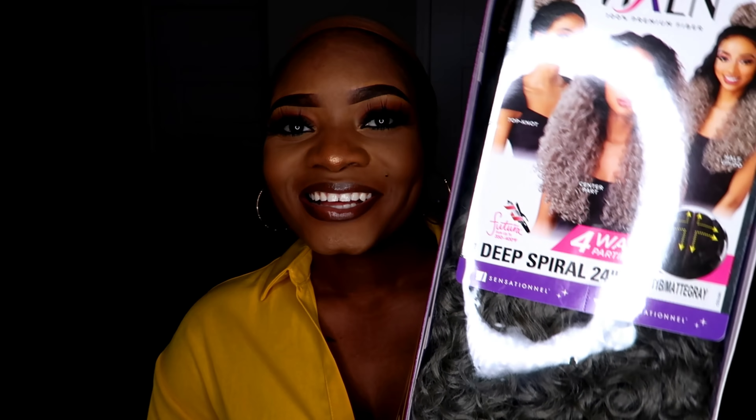So today I'm going to be showing you this wig review on hair that was sent to me from samsbeauty.com. Here is the packaging. It is the Deep Spiral 24 inch in the color matte gray. It is a four-way parting space for this unit.